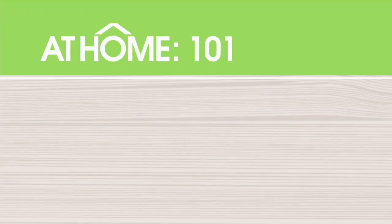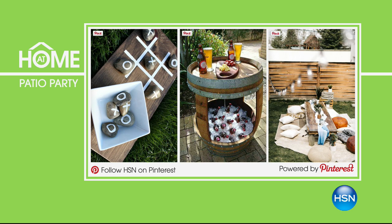It's At Home 101 time! Are you ready to host an outdoor party? Here are a few fun DIY ideas to take your party to the next level. You can use nature to inspire you — make your own game of tic-tac-toe. You can upcycle an old barrel into a cocktail table. Take to the ground with blankets and pillows for an elevated picnic feel. Make sure you visit HSN's outdoor living board on Pinterest to get started — summer is here!